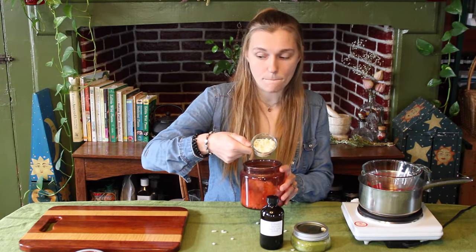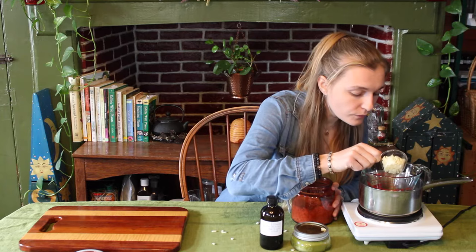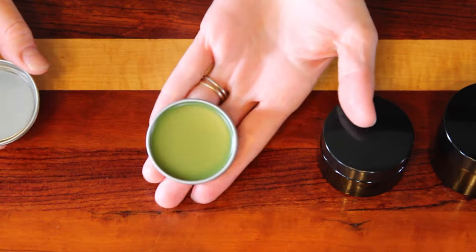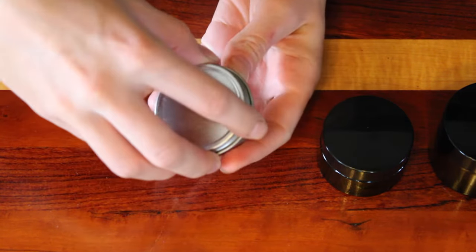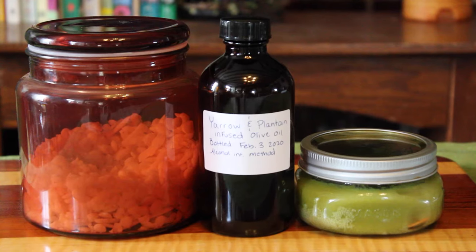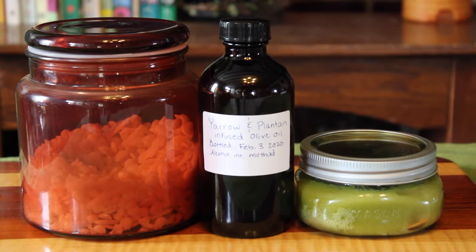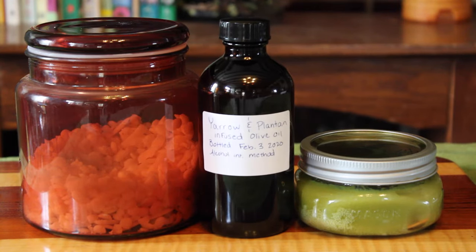The ratio of beeswax to oil we use is a recipe that can be used for any type of salve, but today I am making a first-aid salve that will be used for minor wounds, burns, bug bites, and other minor skin irritations. For these specific skin issues, I am using self-heal infused coconut oil and some plantain and yarrow infused olive oil.